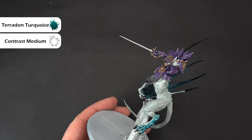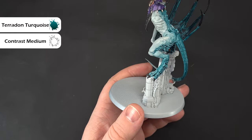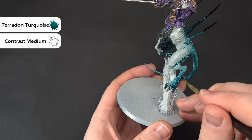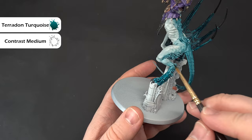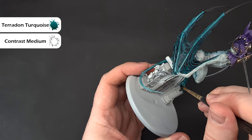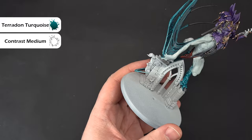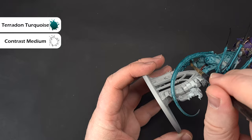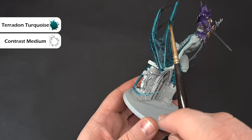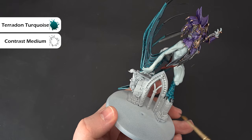Using the same three-to-one contrast medium to Terradon Turquoise mix, start it a bit lower to get a blend all the way through. It's really easy and straightforward — if you're not confident, try it on a spare mini first. If you put too much on, clean your brush in some water and blend it back. Do this around all the bits already done, and then we'll start to darken down the wings so it blends into the black spikes, and blend the feet down to black as well.